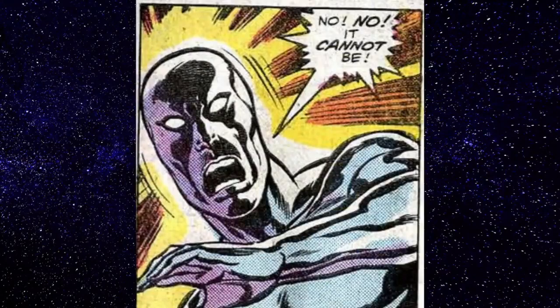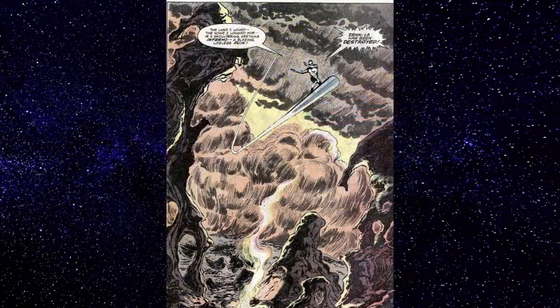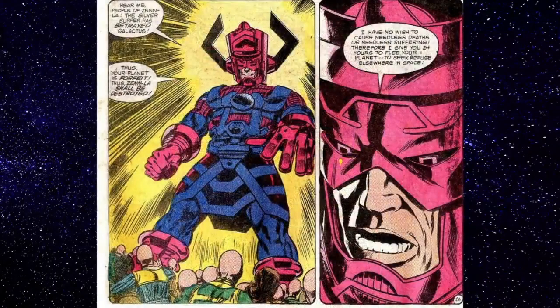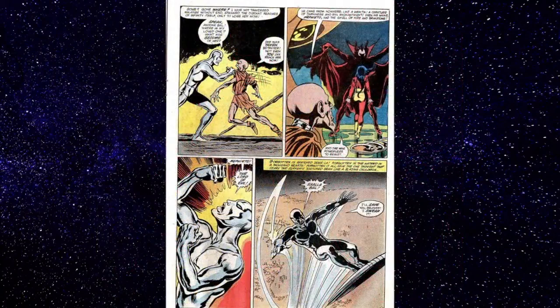The first thing he does is go back to his home world, Zenn-La. And no — it's destroyed. It's a barren wasteland. Amazing work there by Byrne and Palmer. There are still some people, though. Apparently after Silver Surfer betrayed Galactus, Galactus returned to Zenn-La and said he broke the truce — he's back to feed. But in a weird act of mercy, Galactus gives the residents 24 hours to flee, they pack up and leave, and then Galactus destroys the planet. Some of them came back afterward.